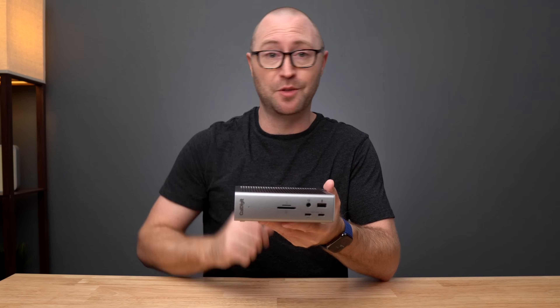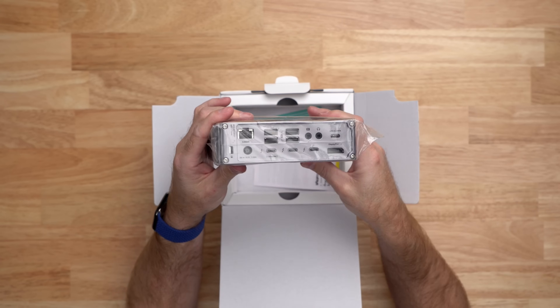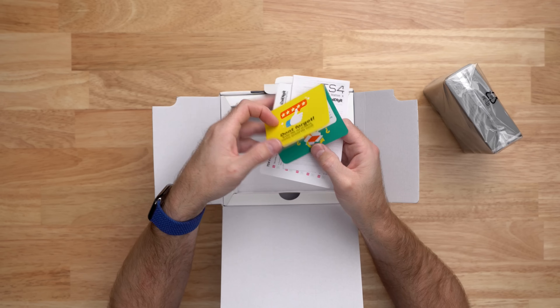The first thing we are going to do is take a look at what is inside the box. Right at the top we have the TS4 itself with its 18 ports that come with a lot of capability. Underneath the TS4 there is a quick start guide and support card in case you need to get in touch with CalDigit.